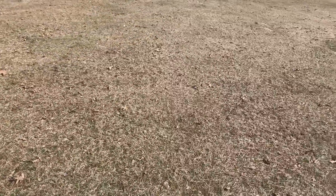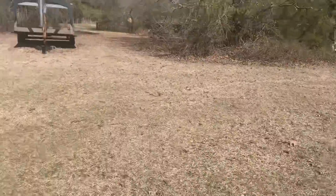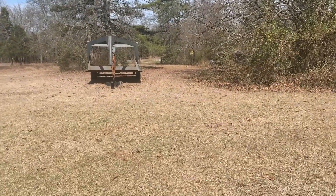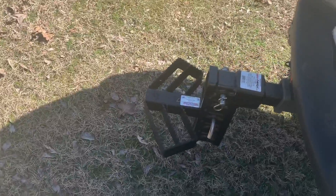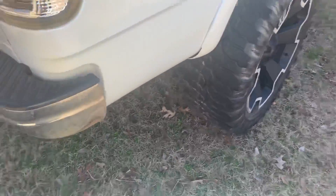Would I use Gen Y hitch again? Absolutely. I was actually looking at one of their gooseneck hitches for this trailer. Absolutely recommended. Just kind of know that it will probably start to surface rust — just one of those things.